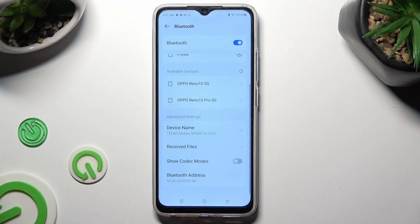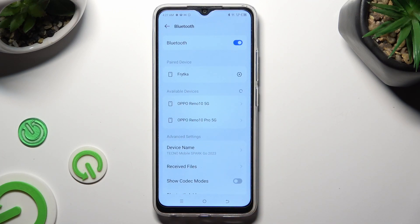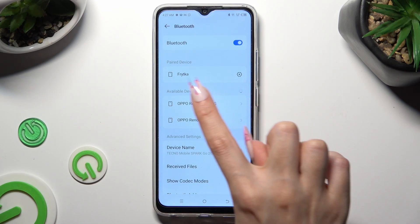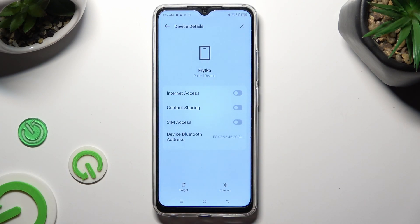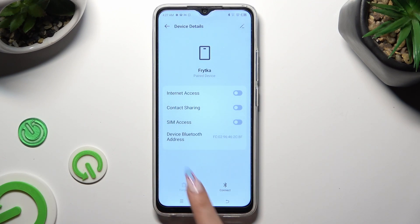As you can see, my devices were successfully connected. In order to disconnect them, just click on this gear next to the device and hit Forget next to Connect at the bottom. Lastly, confirm your choice in the pop-up.